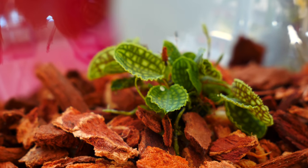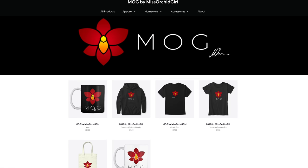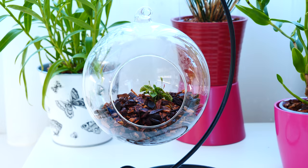Thank you so much for watching — hope you've enjoyed this. Subscribe to my channel for more orchid videos, tutorials, experiments, updates, and other fun orchid subjects. If you wish to support the channel, do consider becoming a member or visit the merch store linked down below in the description. You can also follow me on Instagram and Facebook — it's always nice to stay in touch there as well. I'll see you next time. Bye!